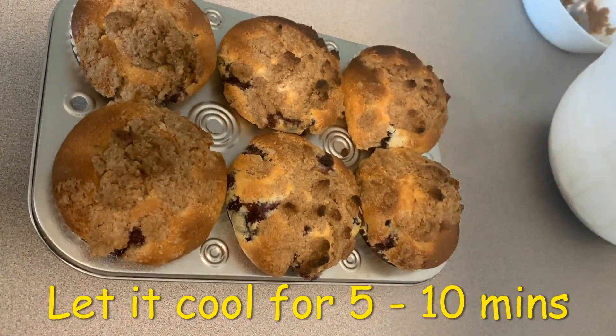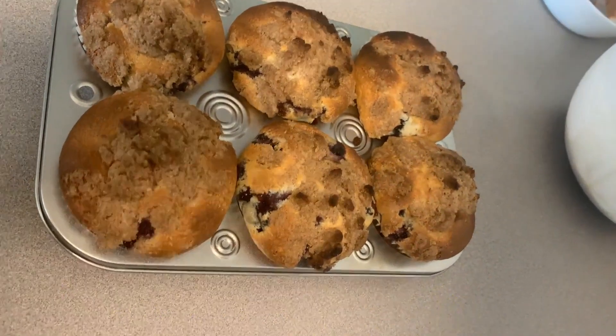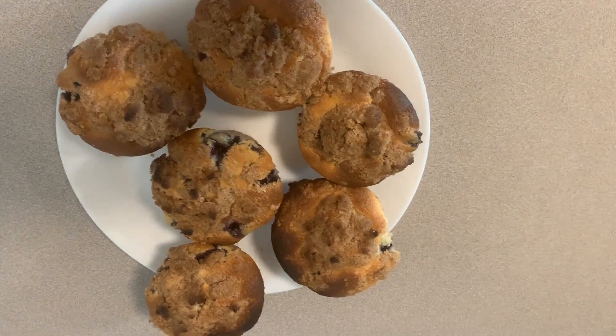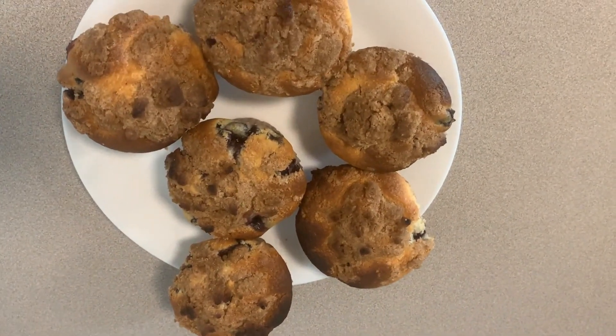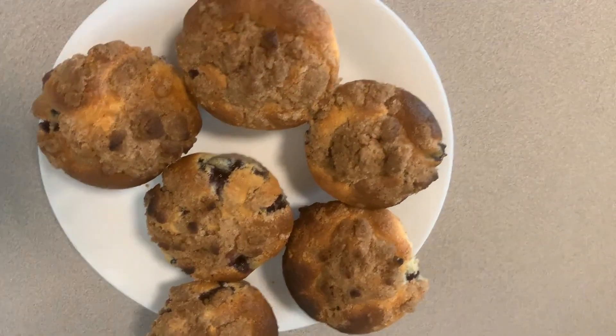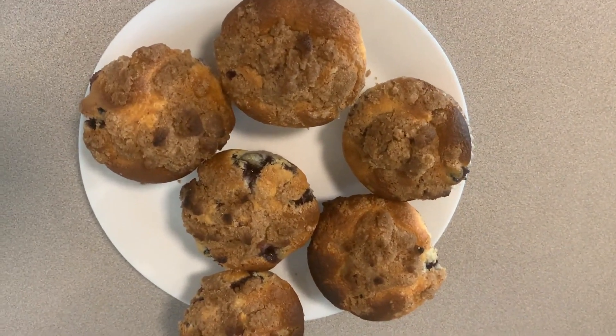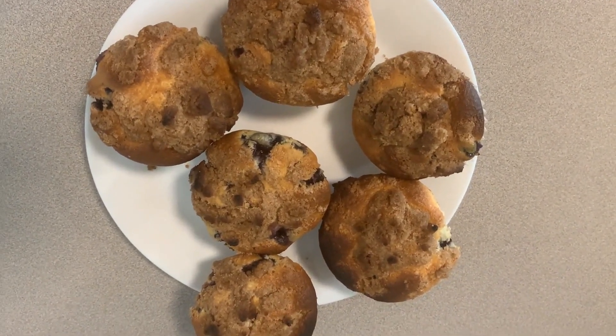Looks good! Let's let it cool down a bit and then we will see how it looks like from inside. Oh, it's looking yummy and tempting! Wow! Hey guys, if you like this recipe please subscribe and like my channel. Tata!